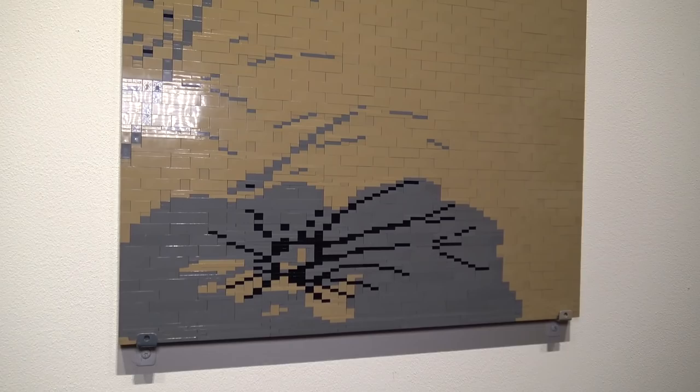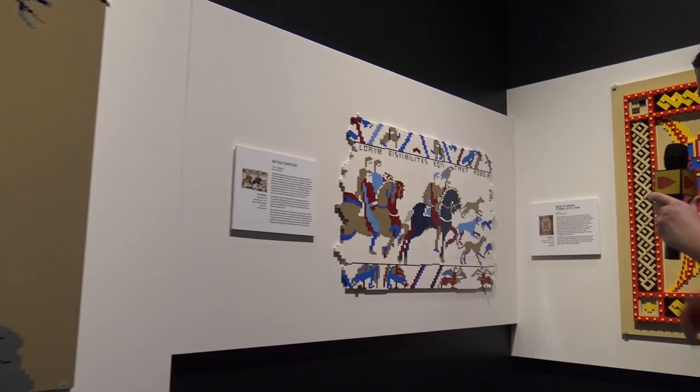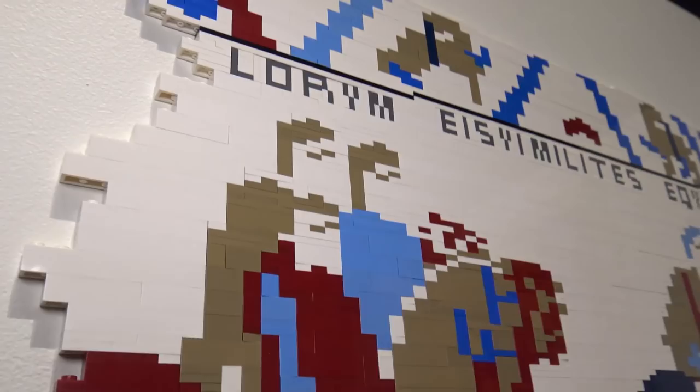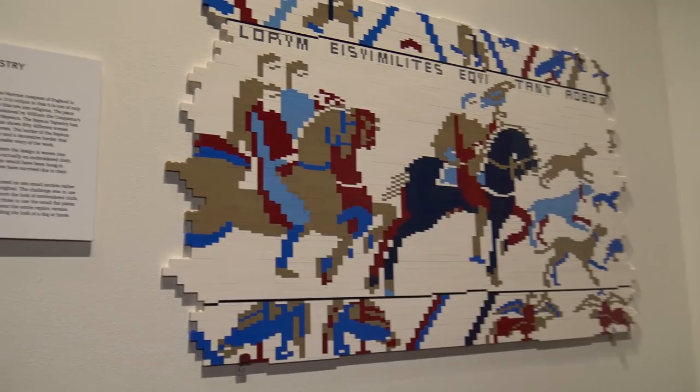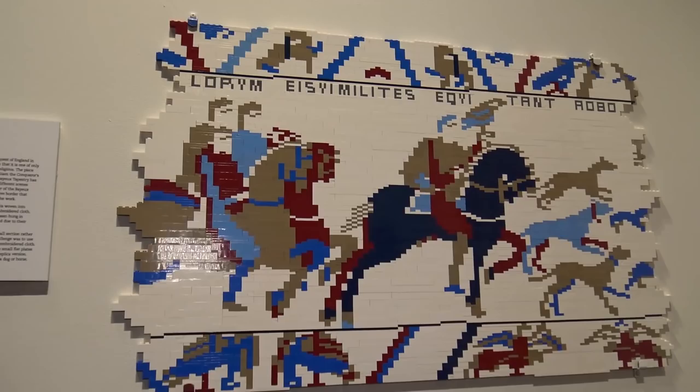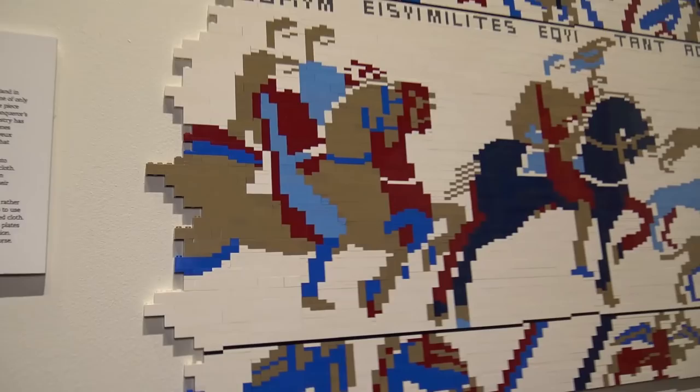Here's the Bayeux Tapestry — and you can see the medieval knights. This depicts the Norman Conquest of England in 1066 at the Battle of Hastings, a very famous depiction that currently sits in France. The incredible white background mixes with the tans and blues of the horses, and I like how he has the frayed edges on the side to give that broken, torn look.